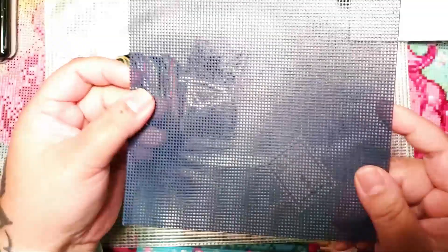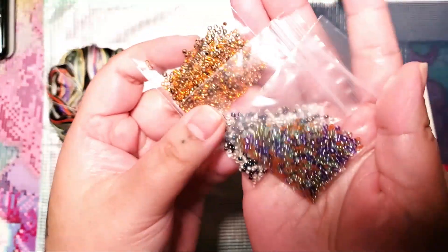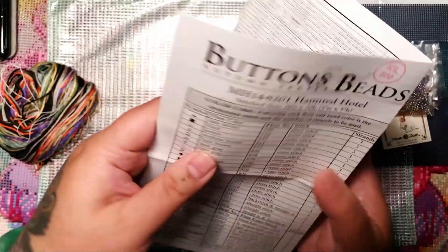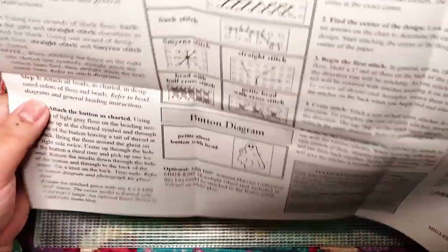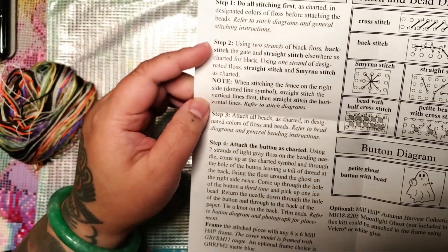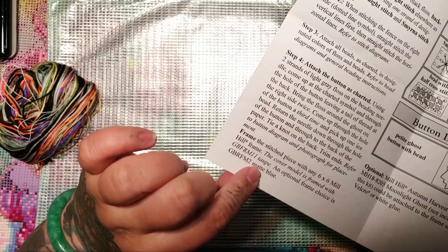This is your perforated plastic canvas — this is what you'll be cross stitching on. You usually get a little themed button, like this ghost. You get packs of beads — this one has three different packs — and here's your floss. I'm not going to show the pattern for copyright reasons, but here's a list of all the floss included. On the back there are really simple, easy-to-follow instructions. Basically you do all the stitching first, then the back stitching and outline work, then attach the beads and the button. You also have the option of finishing it with a six-inch by six-inch Mill Hill frame.